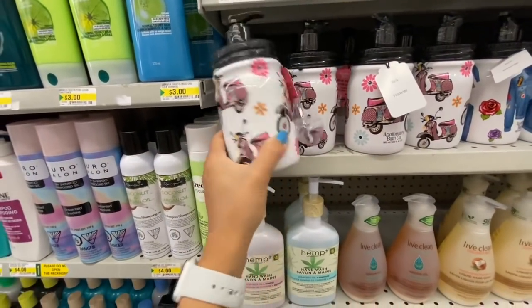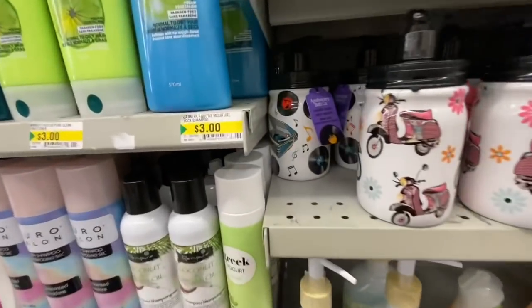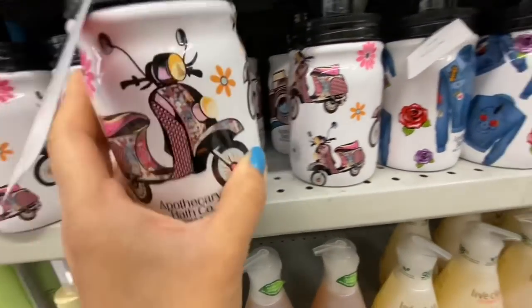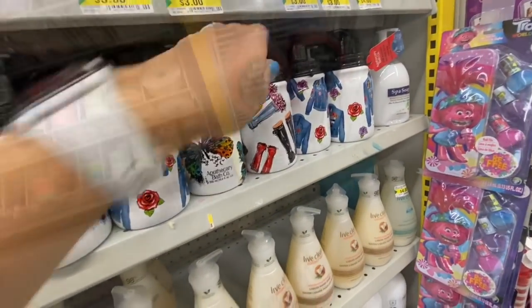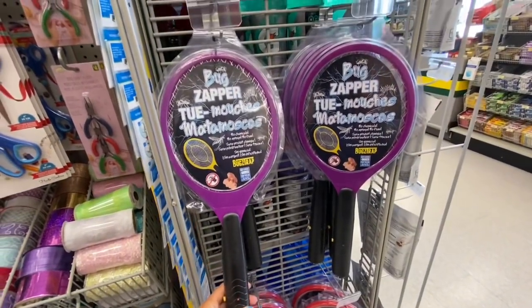Look at these beautiful prints for hand soap at three dollars — I absolutely love that. They have the scooter print, the camera, the jacket, butterfly, and rain boots. The bug zapper — there was no price but I think it was around $3.00 to $3.50.